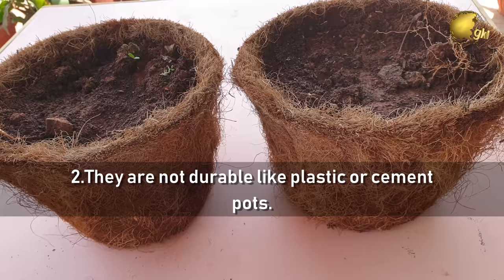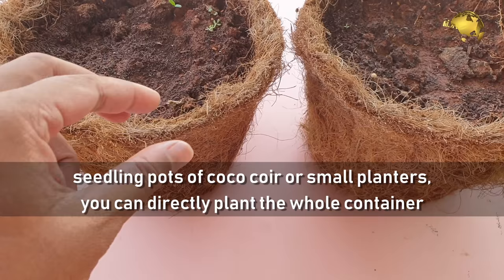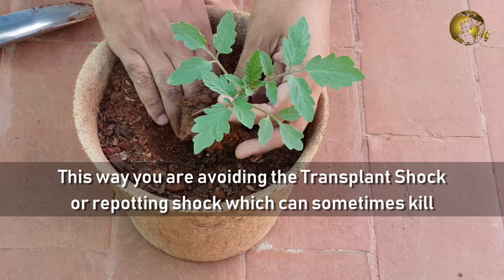Now let's look at the benefits of using Cocoa Coir planters. Benefit 1: They are biodegradable. This means if you are using seedling pots or small planters made of Cocoa Coir, you can directly plant the whole container into the soil. It will degrade in the soil and the roots become established, avoiding transplant shock or repotting shock, which can sometimes kill your plant.